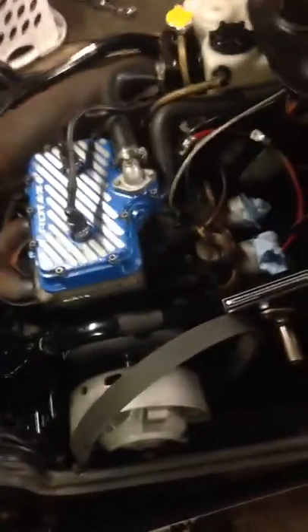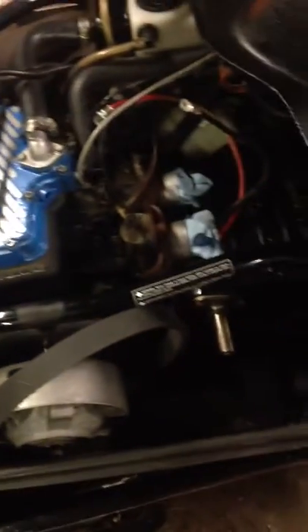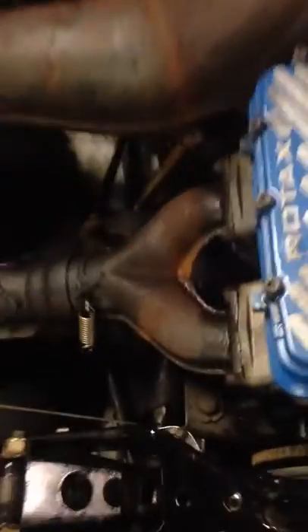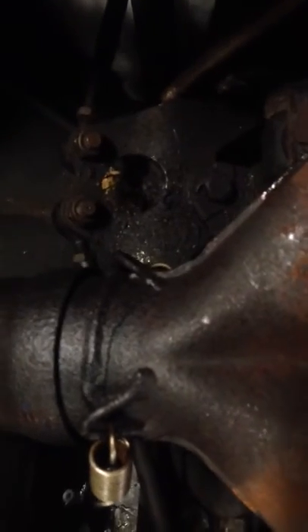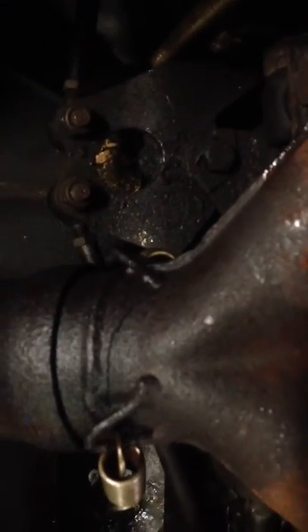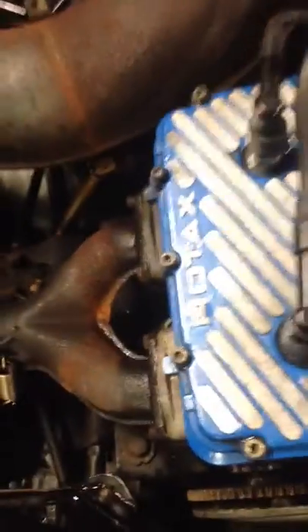I'll clean it up a little bit more — there's a small crack in the front. I cleaned up this area. There's a small crack on the exhaust manifold, so I've got to get a new one. Other than that, there's possibly something with that bearing down there.